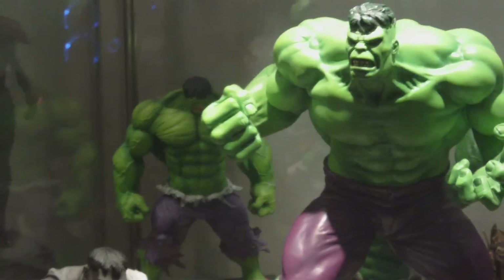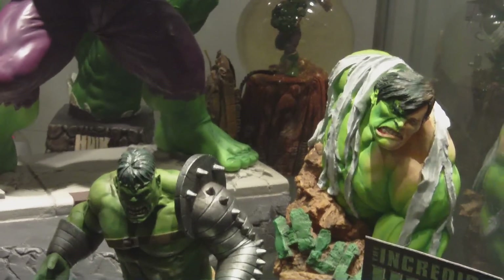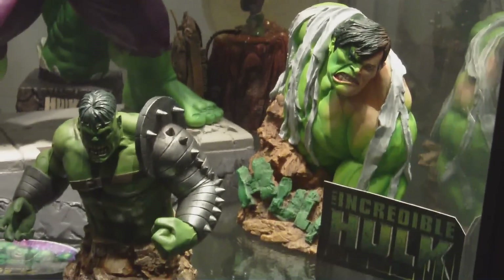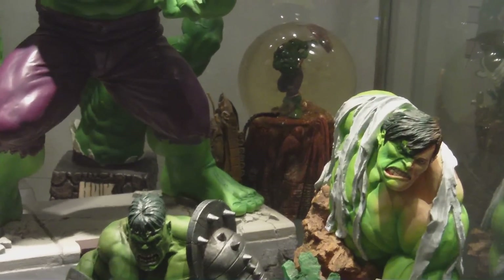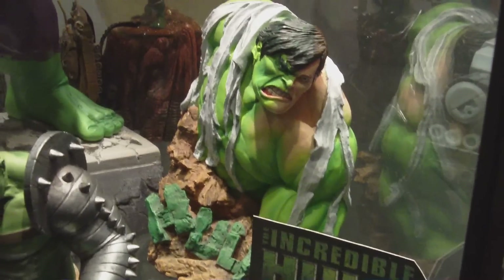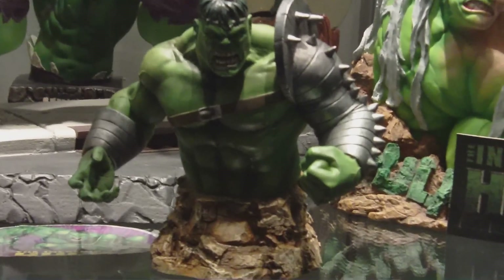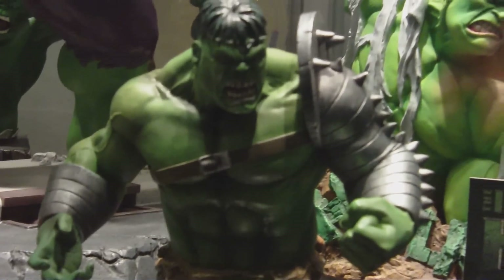Now this right here is my Hulk — he's always been in this display. The only difference was I think I may have had it at a higher level. These are Hulks from different manufacturers. This right here I think came from Diamond — the World War Hulk. This right here is from Bowen Designs, which is pretty timeless, one of the nicer ones.